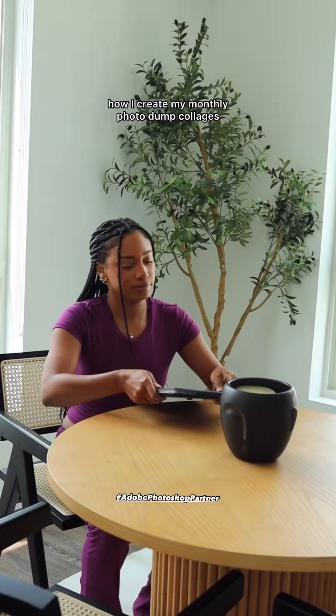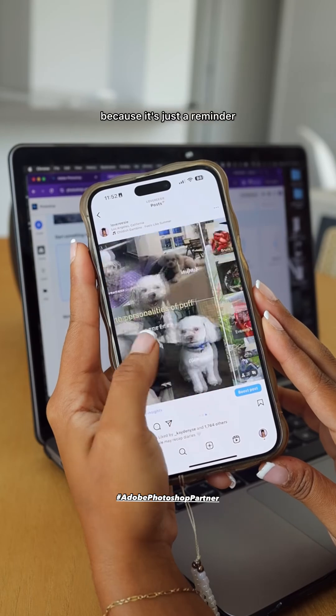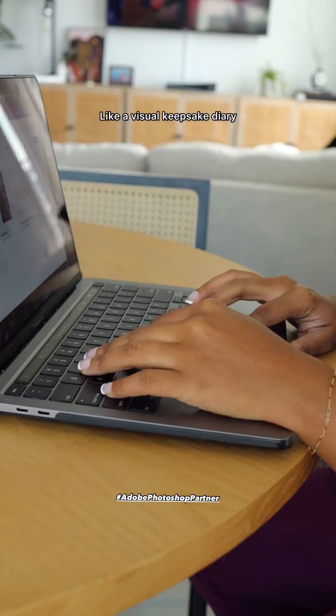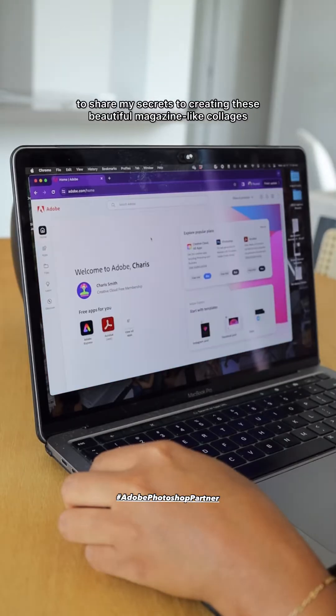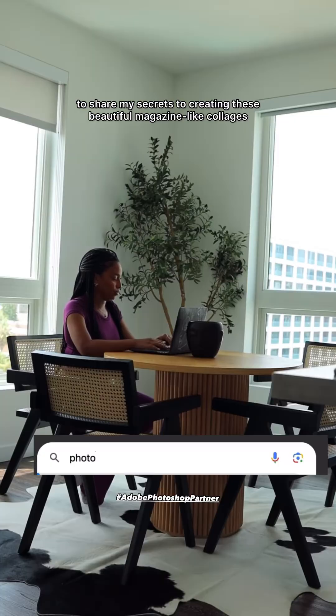I get so many questions on how I create my monthly photo collages. I really love creating these monthly collages because it's just a reminder of all the positive things that happened each month — like a visual keepsake diary. I'm so happy to partner with Adobe Photoshop to share my secrets to creating these beautiful magazine-like collages.